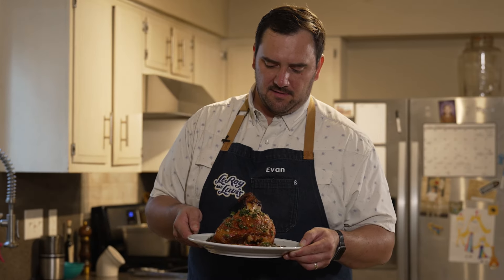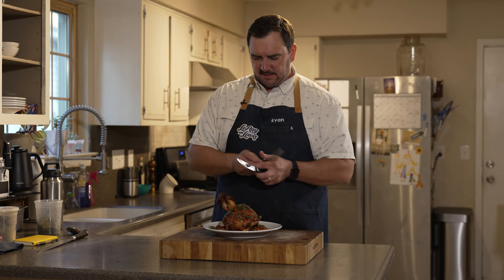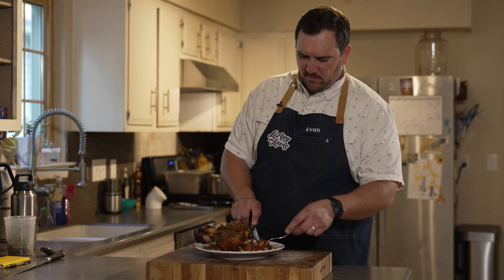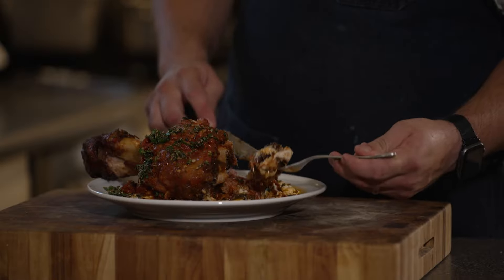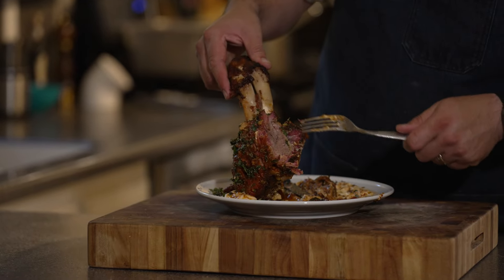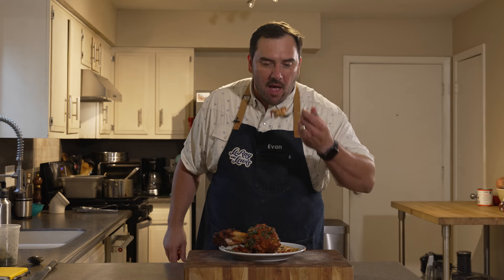Time for the taste test — let's see how tender it is. Oh yeah, look at that! With all the grits and the tomato gravy — oh my god, creamy, rich, smoky. This is so good. A perfect dish for fall. There's a nice little smoke ring on there too. This is really good — I'm going to eat this whole thing.